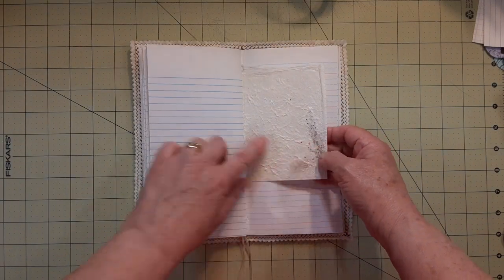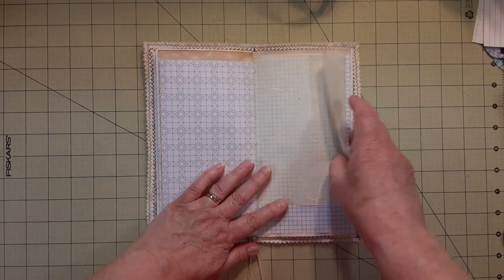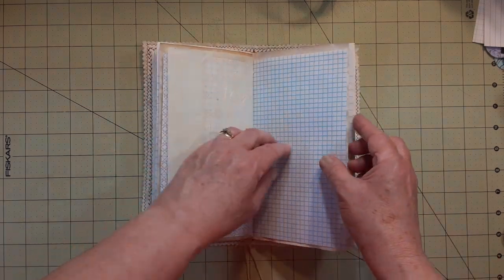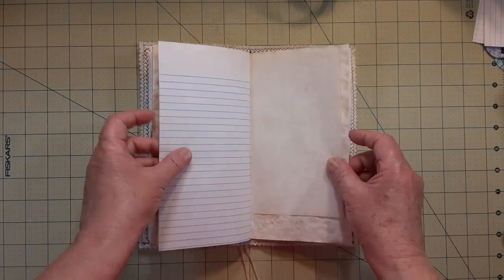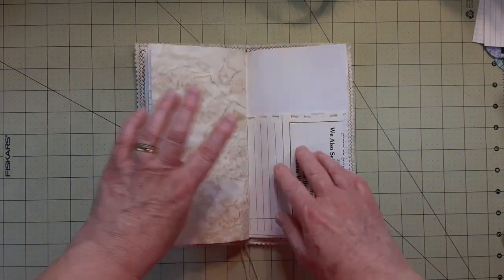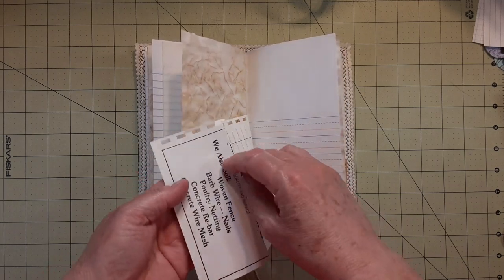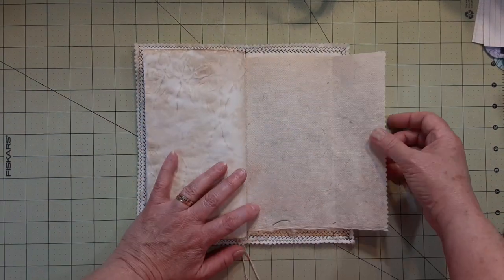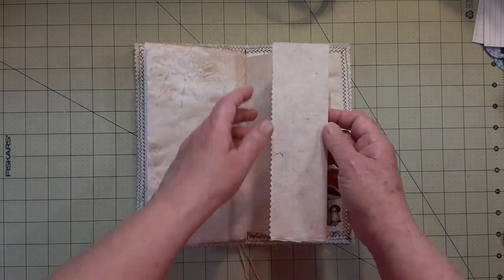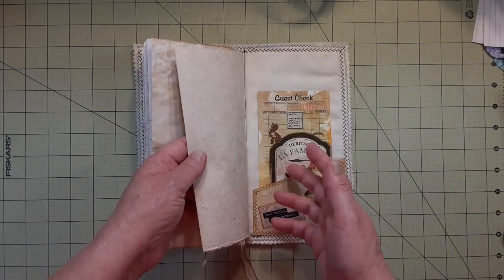On the other side of that paper you can see it's got like seeds in it. I didn't cut it — I just folded it over. Same here, and here — I just folded them over. I just think that looks nice. This one finally has some summer to it; the last one was like a Wednesday Addams journal — a little dark. I like this one because it says 'we also sell woven fence, barbed wire, nails, poultry netting, concrete wire mesh.' On that big piece of handmade paper I folded it over and pinked the edge — it was a big long piece, like twice as long.